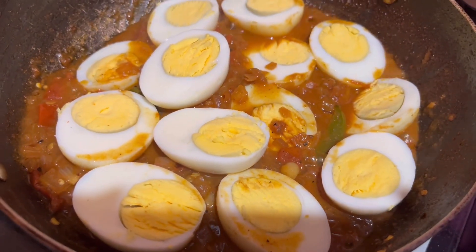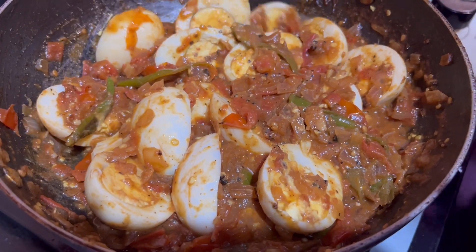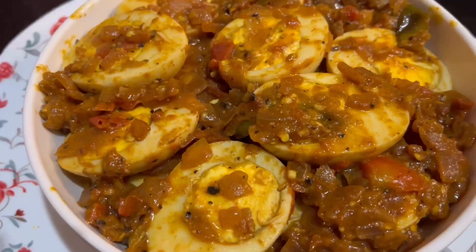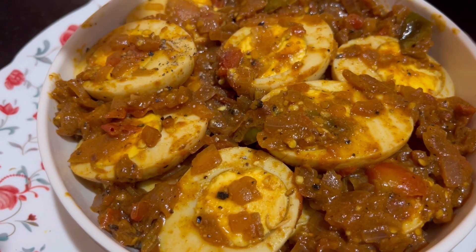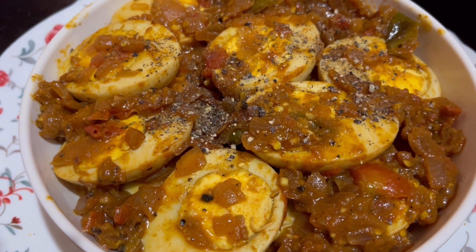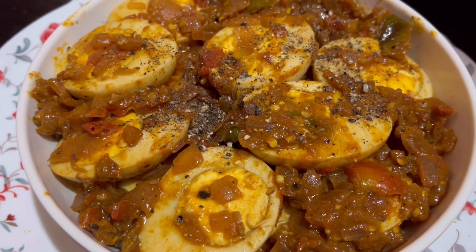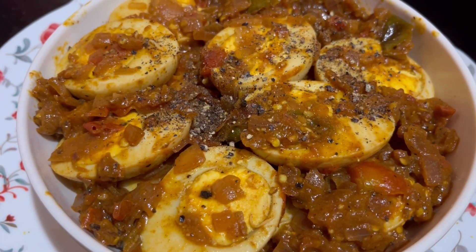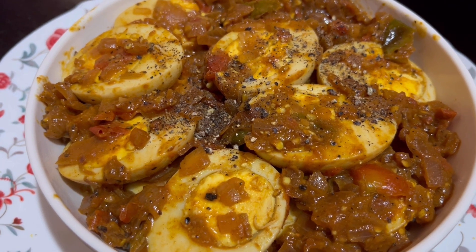I will mix in the pepper powder. I will transfer to a serving bowl and add a little pepper on top — the egg pepper fry is ready to serve. I will end my video here. See you all in the next vlog, until then take care.